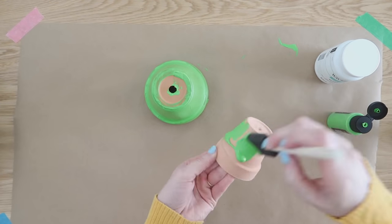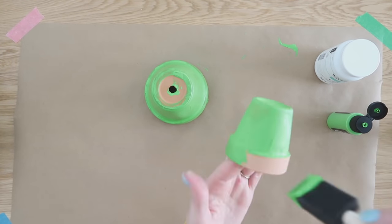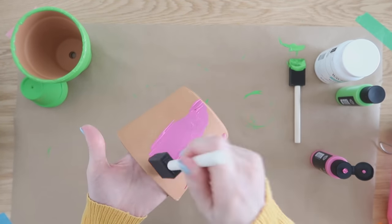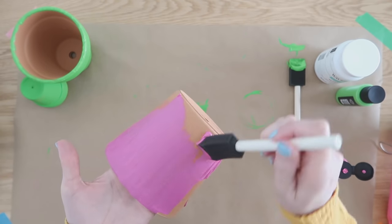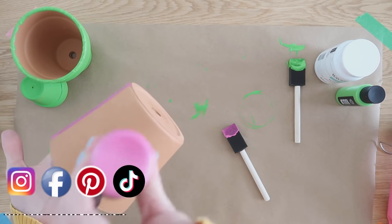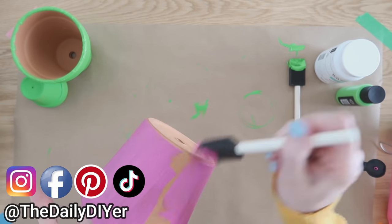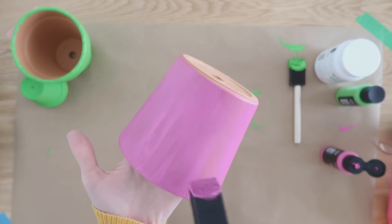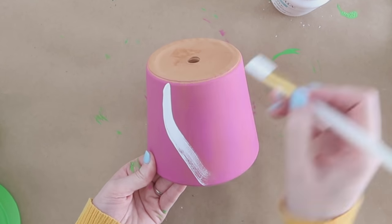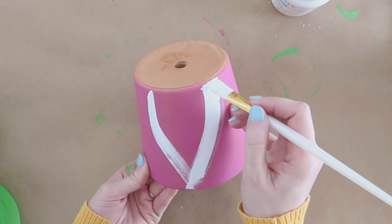This guy got a bright green hat. Now to work on the largest size pot, we want to choose a paint color that is going to contrast against your first paint color. This is going to be his face and body. Then for his beard, I'm using some white chalk paint and just creating a really simple teardrop shape with a point at the bottom.